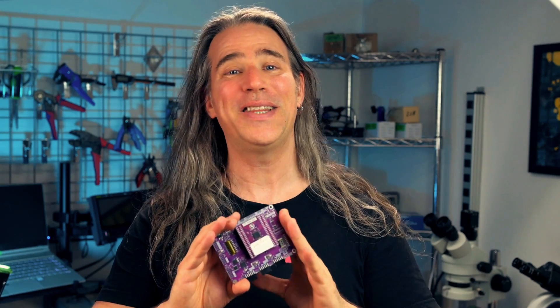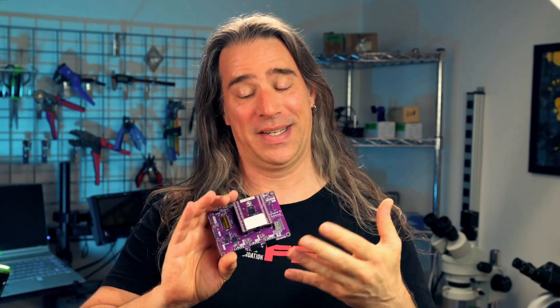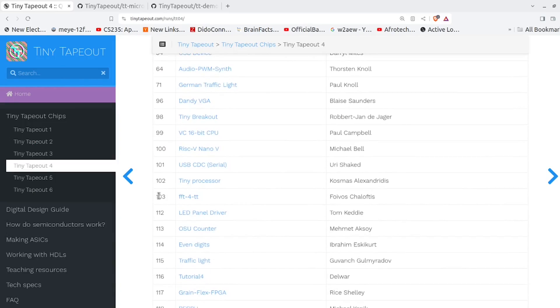I haven't got the official Tiny Tapeout 04 demo board yet — this is the 3.5 — but it does have a TTO4 chip as the sticker kindly indicates. This ASIC is filled with something like 150 cool projects and we just need to figure out how to start it up and start playing. This quick start will give you an idea of some of the things you can do.